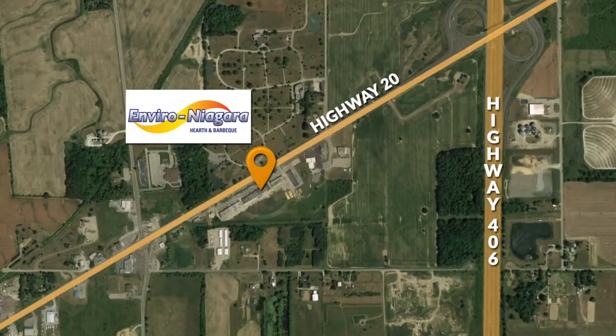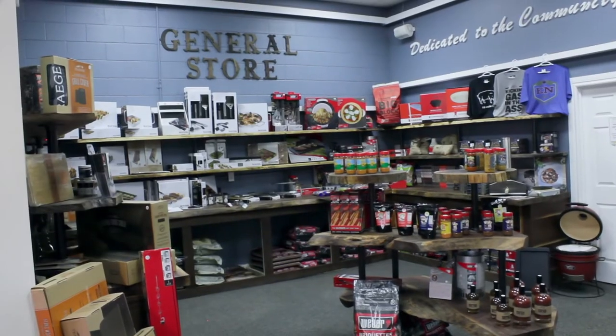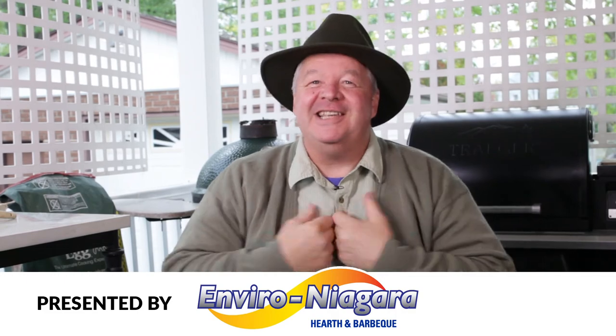If you're looking for the best quality charcoal, head over and see Mike at Enviro Niagara on Highway 20 and tell him Michael Olsen sent you. And remember, if you see smoke, it's because I'm cooking.